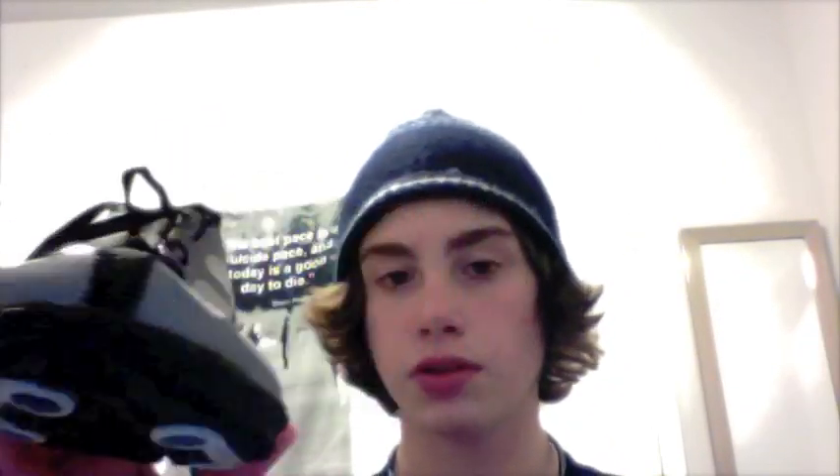I think it weighs around four or five ounces. From personal experience, they are a very good shoe — I used them all this year for cross-country and they're very reliable.